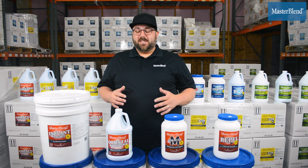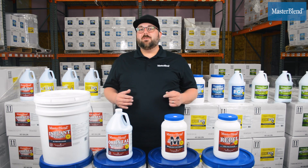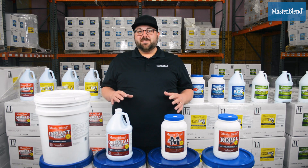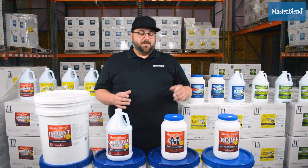Hey guys, it's Jordan with Master Blend. I want to talk about four of our rug care products that if you've been cleaning rugs for a little while and you haven't given any of these a try, you really need to order some in and see what they can do for you and your business.